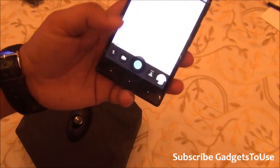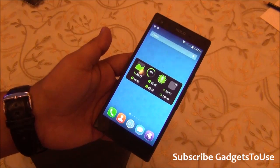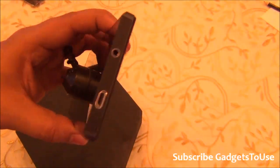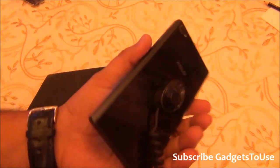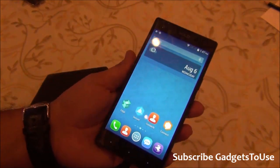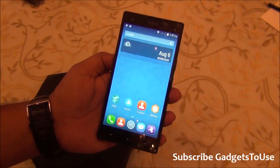All in all, this looks like a pretty decent phone. The Hive UI is fluid and simple to use, and I haven't faced any lag in about 10 to 30 minutes of usage. If you have any specific questions about the Zolo 8X-1000, leave them in the comments below. Like the video and subscribe to the channel for more. This is Abhishek signing off — thank you!